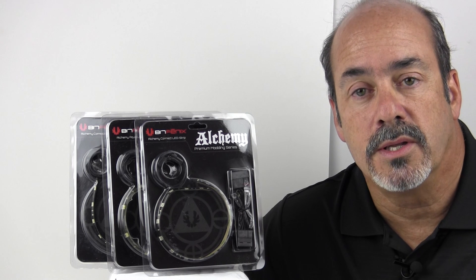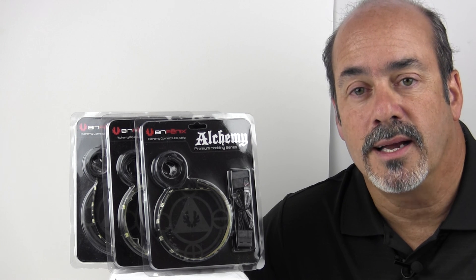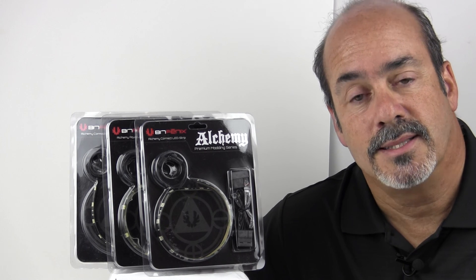These are smaller ones, so they're good for accenting your case and highlighting certain things. What we'll do is take a look at them and describe them, and then actually install them in a system and see what you think about the accents that these things offer. Let's take a look.